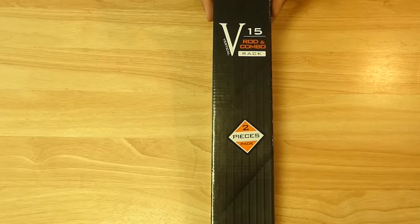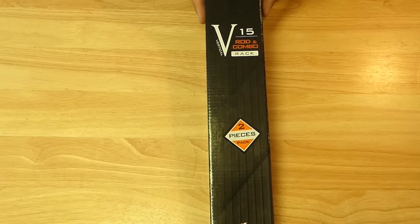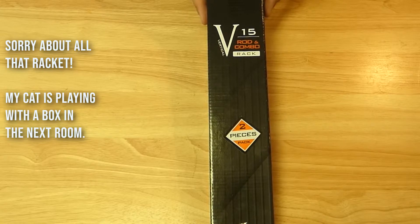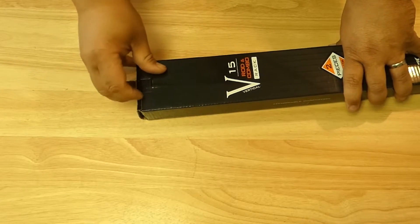So if you get this two-pack, that means theoretically you should be able to store 30 rods. Now, it's a pretty small piece of equipment, so it's kind of interesting that they say it can hold 30 rods. We'll see what's in the box here.